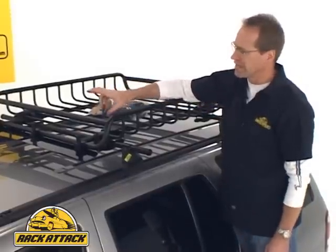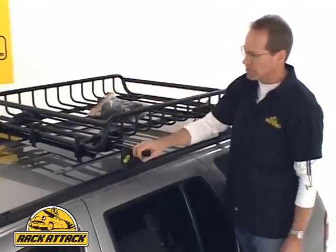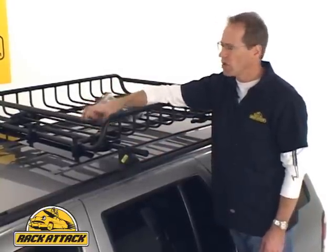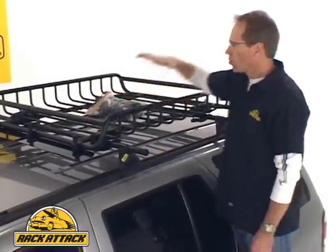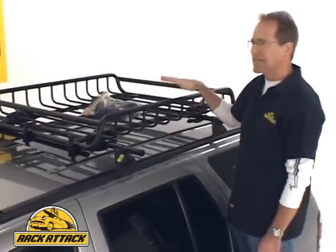Another nice feature of the Load Warrior is the front bar. The dimensions of the front bar are the same as the dimensions on Yakima's crossbars. What this means is that you can carry gear such as your bike mounts, your water sport mounts, your ski mounts, right on top of the Load Warrior. So it's a very versatile luggage gear carrying system.